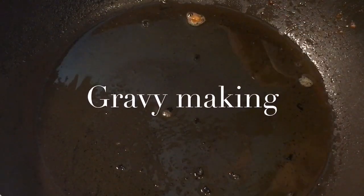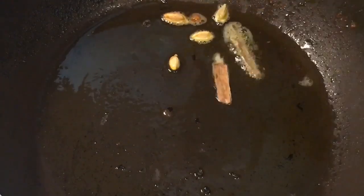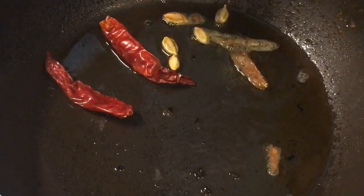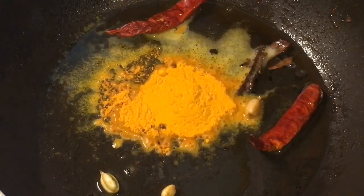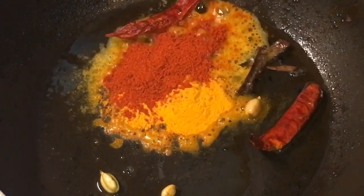Now in the same oil, put elaichi or cardamom and cinnamon stick, that means dalchini. Add two red dry chili or sukhi lal mirchi. Now add one tablespoon of haldi powder and one tablespoon of Kashmiri red chili powder.